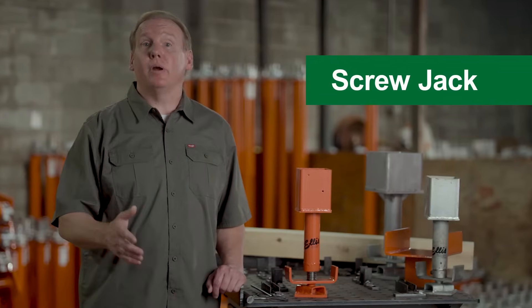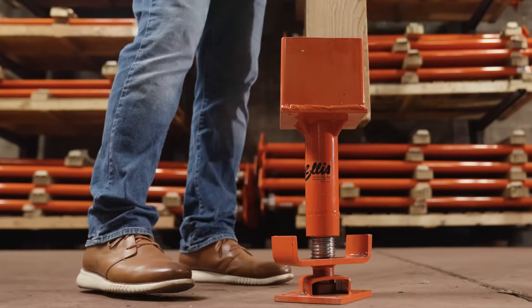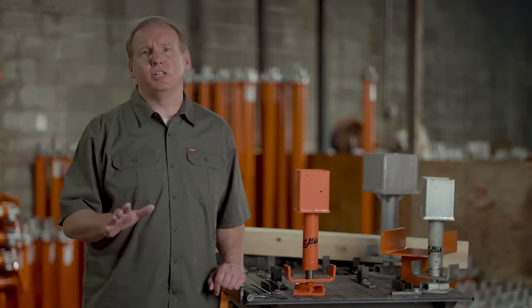The Ellis Screwjack provides temporary or permanent adjustable support wherever you need it. Using cut-to-length lumber makes the Screwjack highly versatile and perfect for virtually any shoring project.